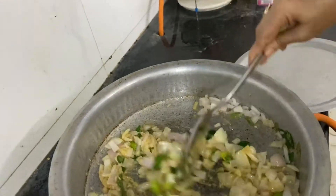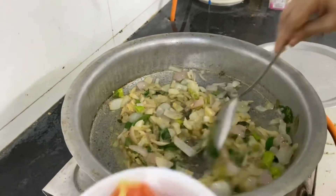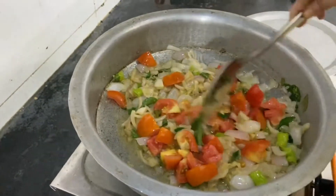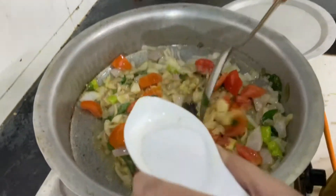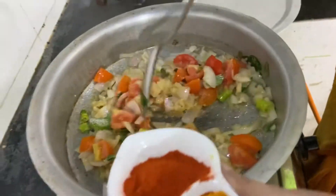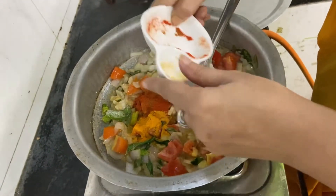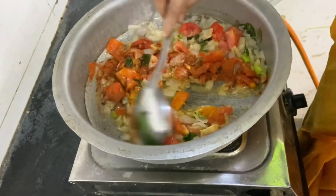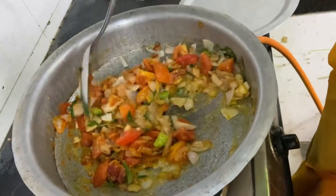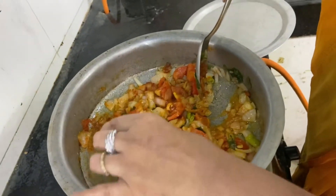It is a very simple method which doesn't require much preparation. To this we will add the tomatoes which are finely cut. We will also add the turmeric and the red chilli powder, and add half the garam masala now.